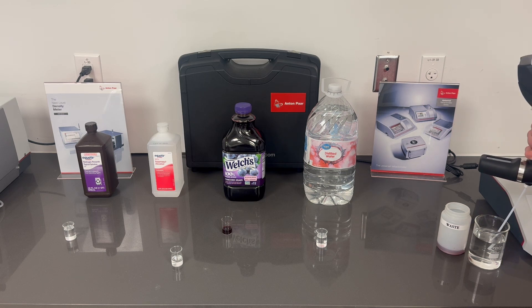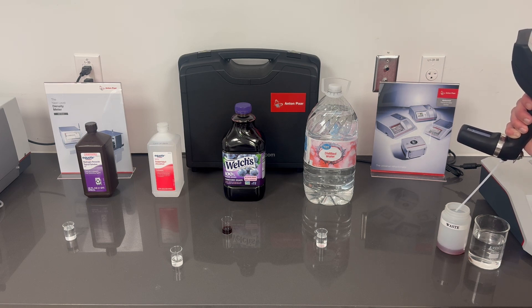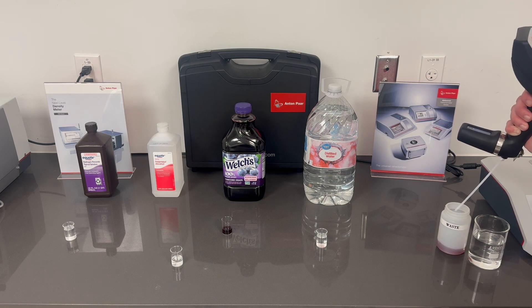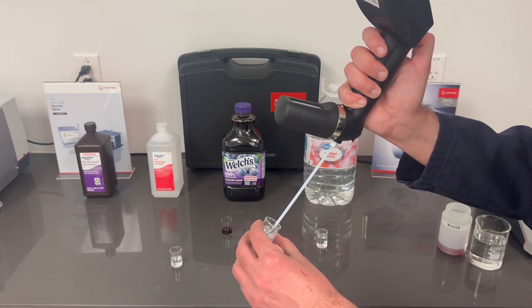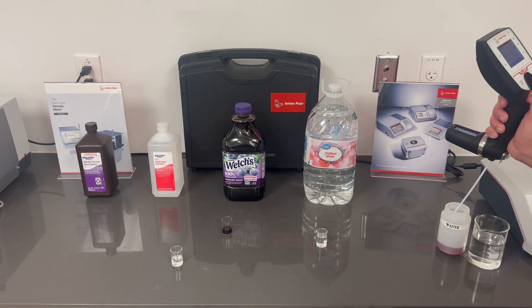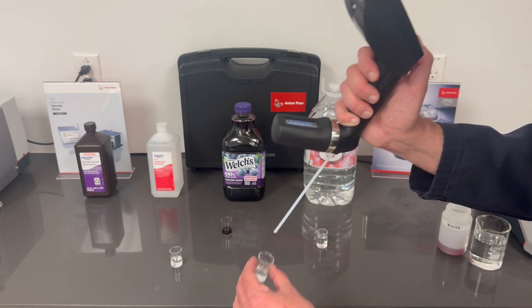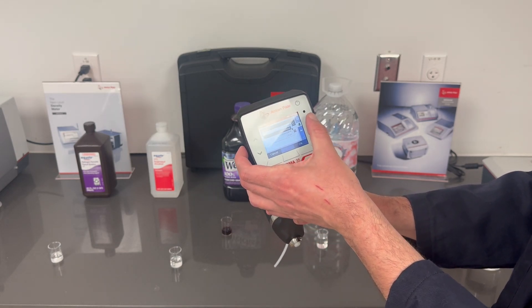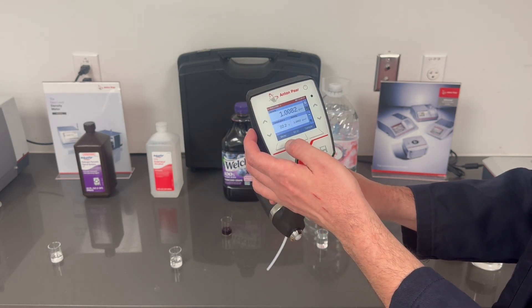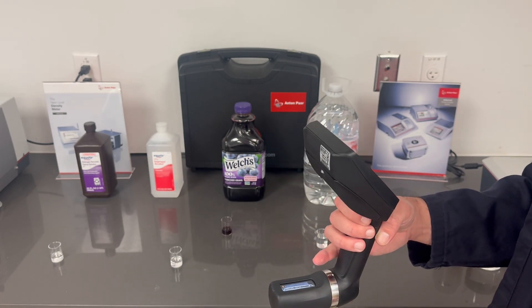Now we're going to move on to hydrogen peroxide. Go ahead and rinse our DMA out so that the measuring cell is nice and clean — four or five rinses should do it. Draw number one and number two. We'll switch our sample method to hydrogen peroxide. The DMA is saying 3%, and the bottle is 3% — right on point.